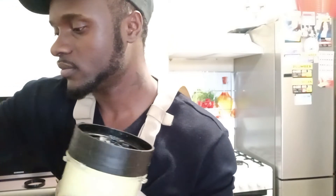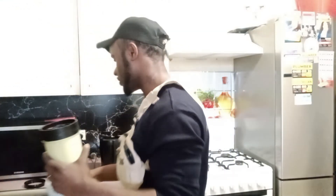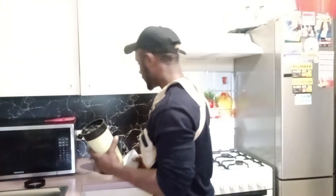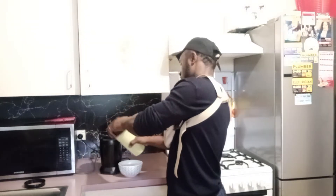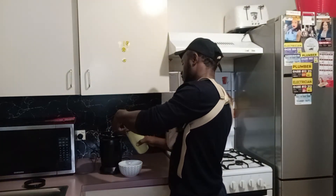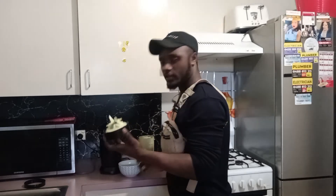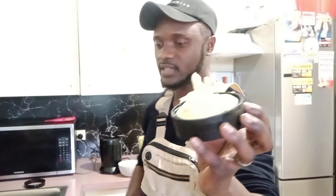This is looking fantastic — it is so creamy! It almost looks like something you could put in a sandwich and eat as food. Look at how creamy that is — fantastically creamy.